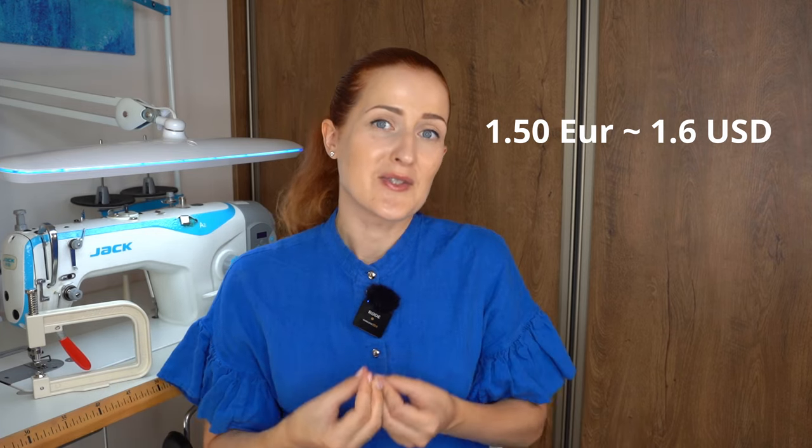I was able to find pearls dedicated for setting with a machine in our local sewing supply store — about 50 pearls for 1.5 euros, which I think is quite a good deal. Another big plus for me is that you can install multiple pearls very quickly. I love adding pearls to my designs and this tool will make it so much faster.